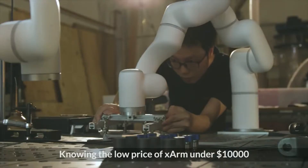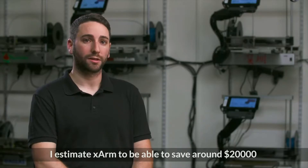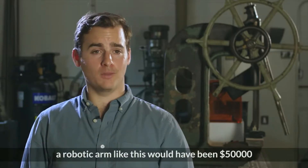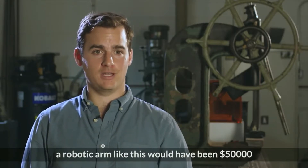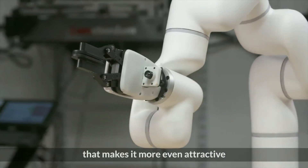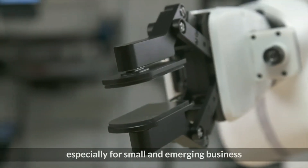Knowing the low price point of under $10,000, I'd estimate the X-Arm to be able to save around $20,000 just in the first year. Five or ten years ago, a robot arm like this would have been $50,000. Seeing what X-Arm has done at a much more compelling price point makes the ROI a lot more attractive, especially for small and emerging businesses.